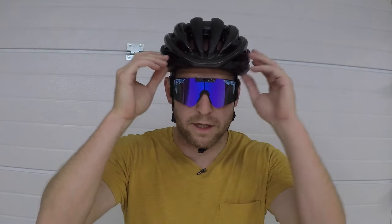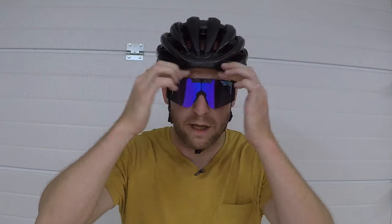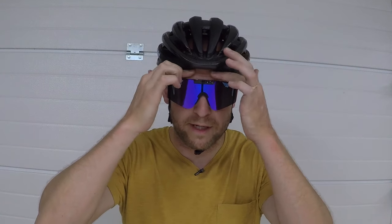Feels really good actually. I can really feel the sealing and the rubber against my skin and forehead, all the way back to about the ears. So I think this is going to work really great. But we're not just going to try it in the garage — let's get some cycling clothes on and hit the road.